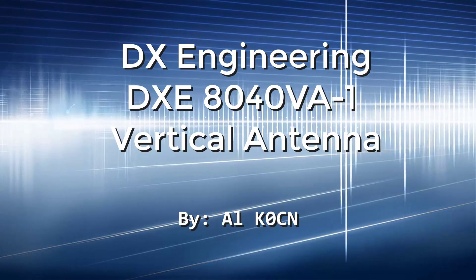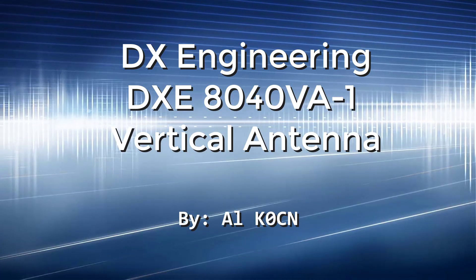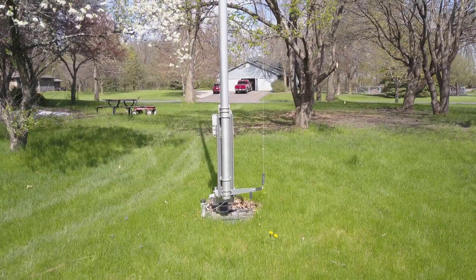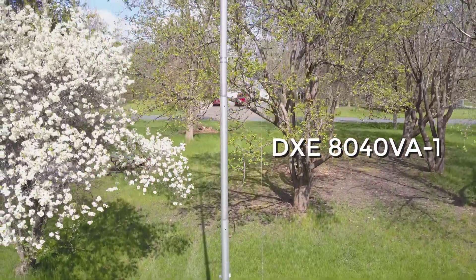Hi again, this is Al, K0CN, and I thought I'd put together a short video showing my DX Engineering DXE 8040VA-1 antenna. This gives me a chance to use a new tool I've just acquired, a drone with a good camera. But back to the antenna.